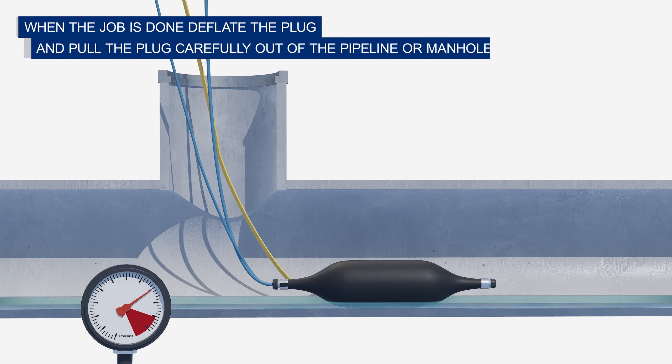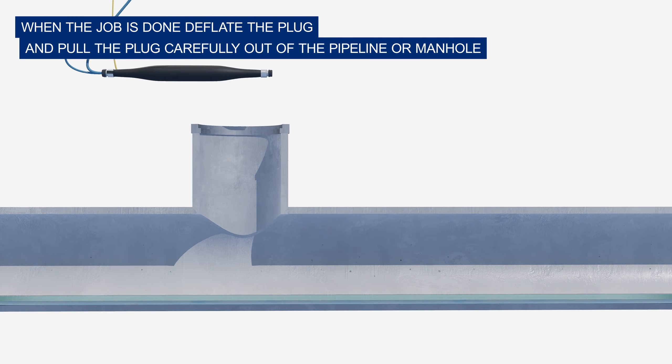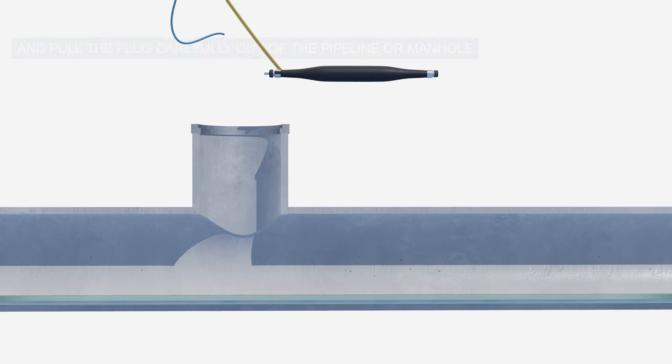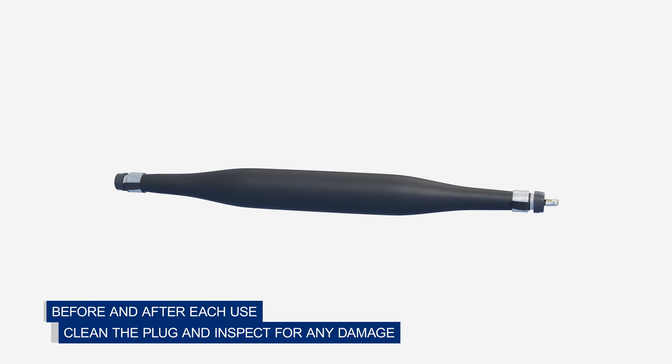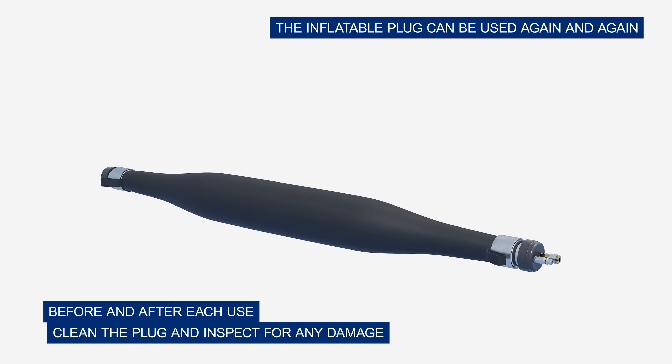When the job is done, deflate the plug and carefully pull it out of the pipeline or manhole. Before and after each use, clean the plug and inspect for any damage. The inflatable plug can be used again and again.